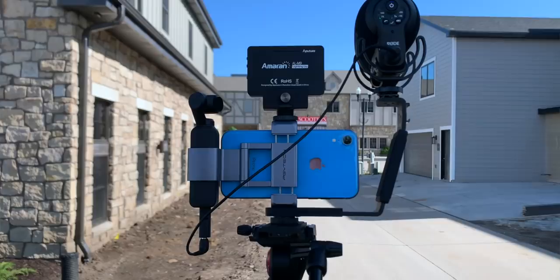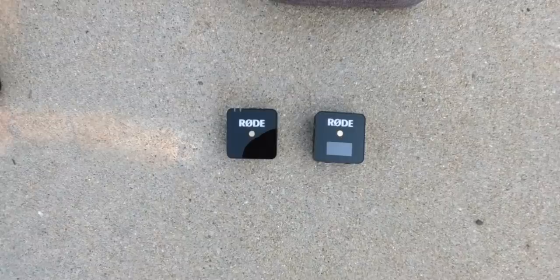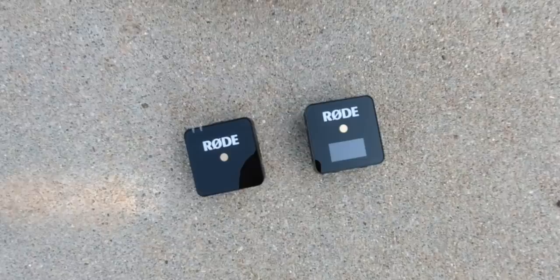Alternatively, I also have the Rode Wireless Go, that new system with the two mics. You can just clip it onto your shirt, clip that up here, and use the same audio adapter. You just put that in the cold shoe, and that works great too.